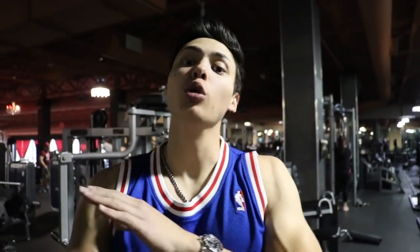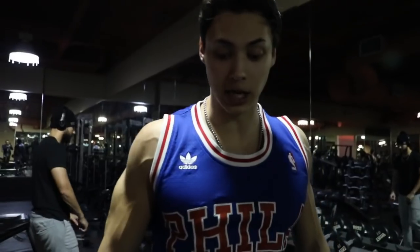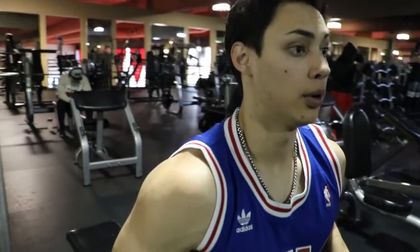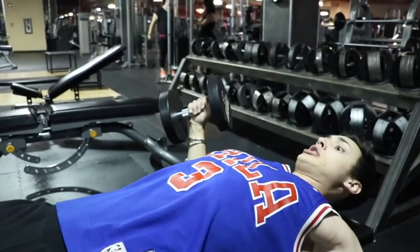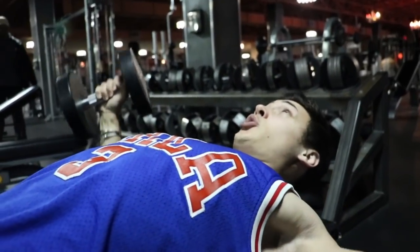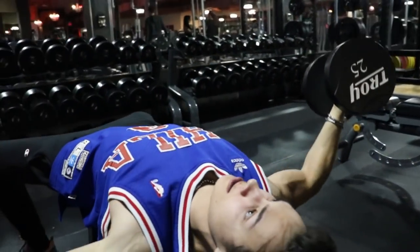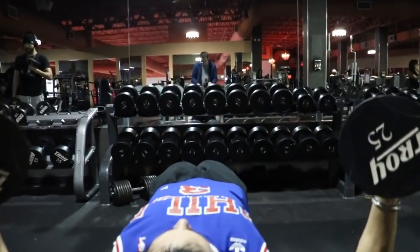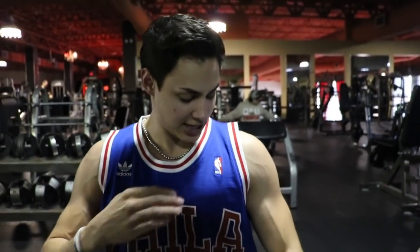No chest workout, in my opinion, is complete without doing dumbbells. I'm going to show you guys how to properly do dumbbell flies. We're doing flat dumbbell flies. If you don't have a bench, you can do it off a bed or on the ground — all you need is dumbbells. Stretch on the way down, squeeze on the way up, keeping your arms slightly bent. Three sets, anywhere from 12 to 15 — I really want to stretch and squeeze.